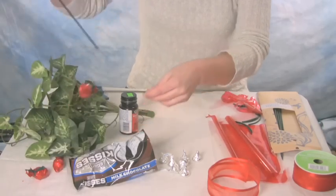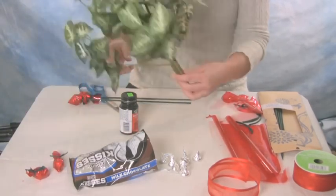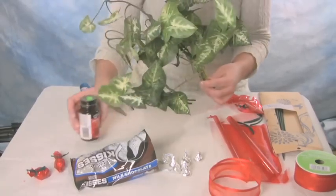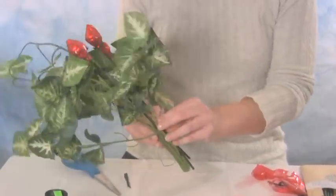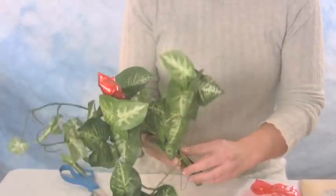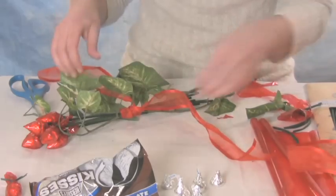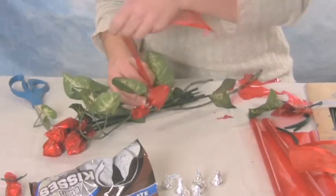After you've made a few of them, you'll need some fake greenery from the craft store. You can buy them in bunches with various different kinds of leaves. You'll take your roses and arrange them within the greenery. Then using some nice red ribbon — you can buy a roll of it — tie it around the bouquet into a nice bow.